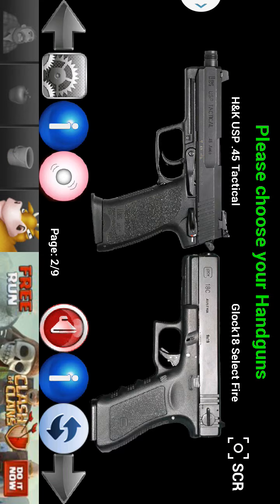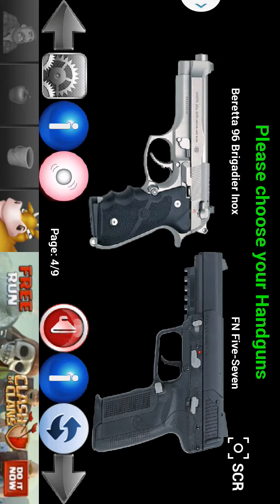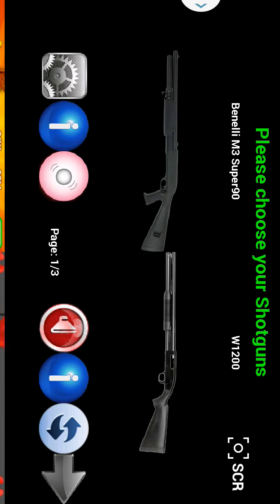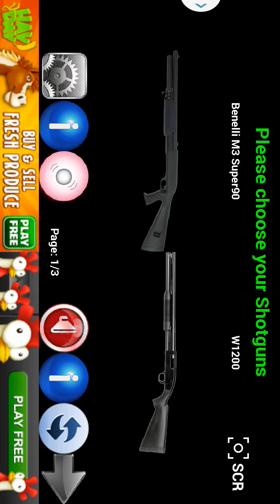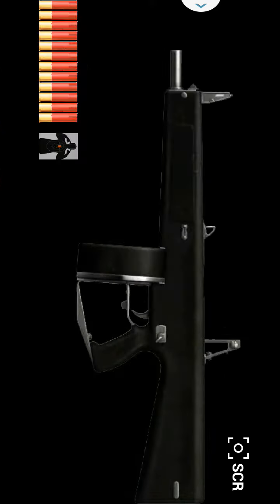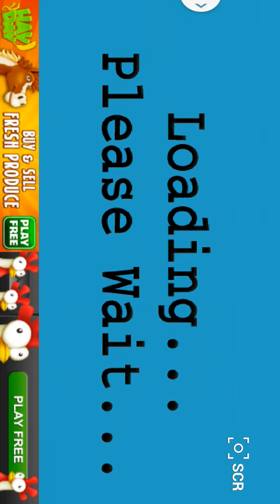And they have a lot more pistols here — .45 Tactical, Glock, Beretta, and so on and so forth. Now let's go ahead and take a look at shotguns. I'm not very familiar with shotguns, but what I do know is the AA-12. Let's go ahead and take a look at that one. Awesome. This one's also a very famous one.